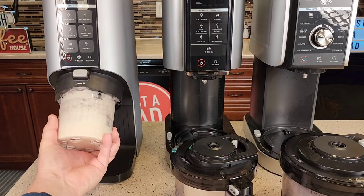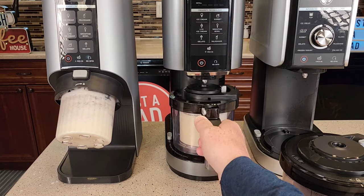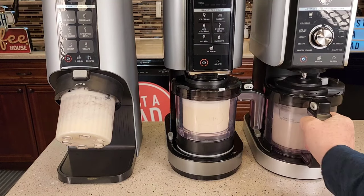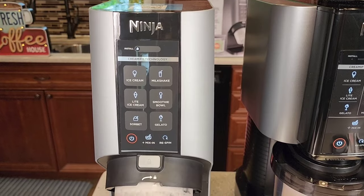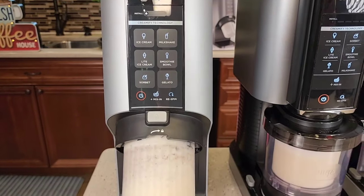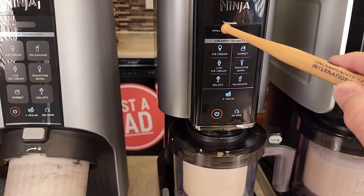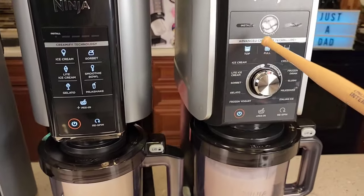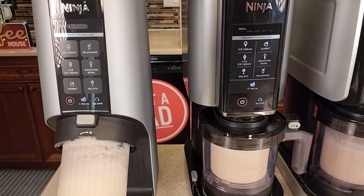The Breeze has these big ears — you just turn it until it locks. Then the Creamy — you're going to put it in there and rotate it. Same with the Deluxe: it slides in the front and then you rotate it. They all have an install light. If something's not installed right, the install light on the Breeze will flash. On the Creamy, this little light will light up if something's not installed right, and same with the Deluxe. But if everything's installed right, these lights light up, meaning you're ready to go.